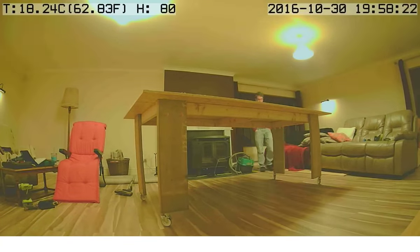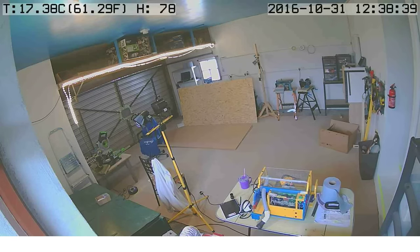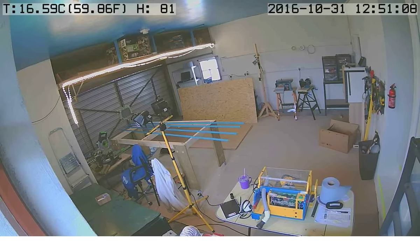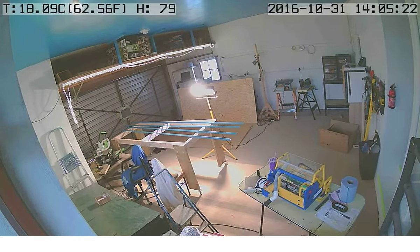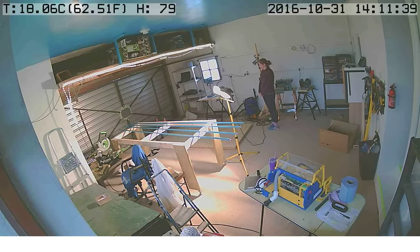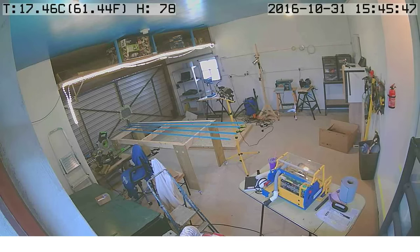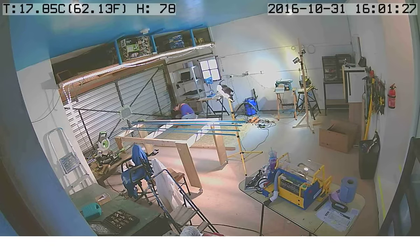Now we're back in the garage. The MDF is on the floor — it has a nice flat surface to work on. Those are the girders that got a little bit rusty in the morning dew, so they're sitting there drying under the hot lamp. This video is sped up by a factor of about 150 — it took five frames per second and it's playing at 30 frames per second, or five seconds per frame.